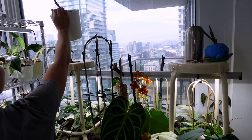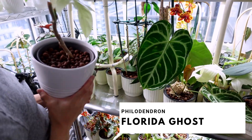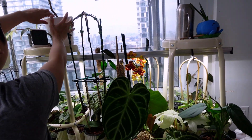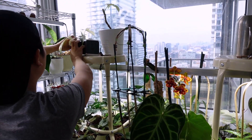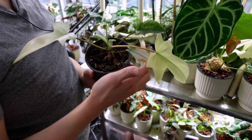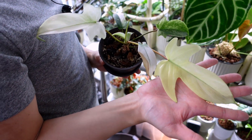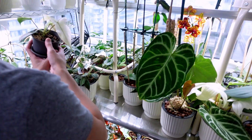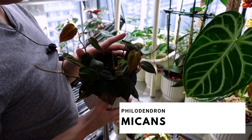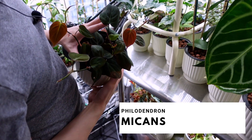Up here we have a few Florida ghosts. Then there's this little baby propagation in soil — you can see a number of different leaf shapes and colors. This is the newest leaf; she has this yellowy color, but I think she's going to get a little more minty over time. Down here we have a Philodendron micans — this is one of my propagations. The mother plant is the one I showed you just down there.